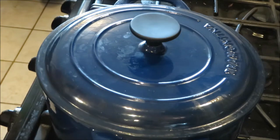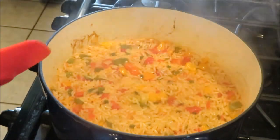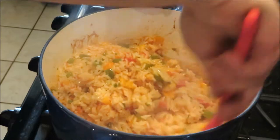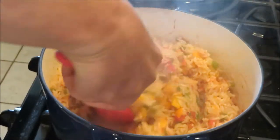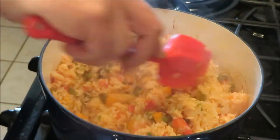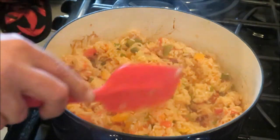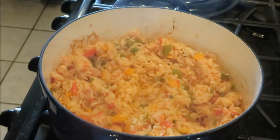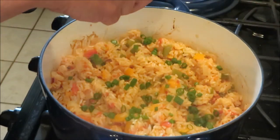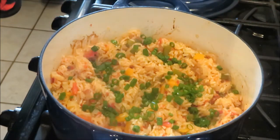It's been about 25 minutes and I let it sit on the stove for five or six minutes. Now we're going to fluff up our rice. Look at those grains — all separated, nothing clumping up. Like I said, it's basically foolproof. And then before I would serve this, let's sprinkle on some green onion. And that's beautiful — hope you try it.